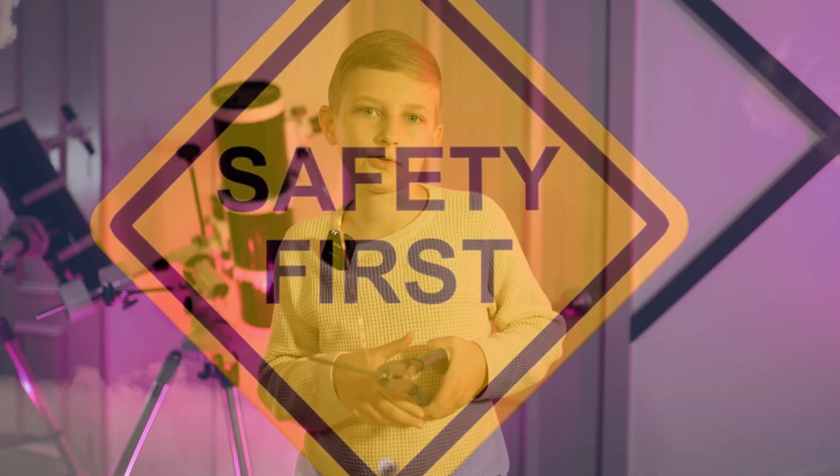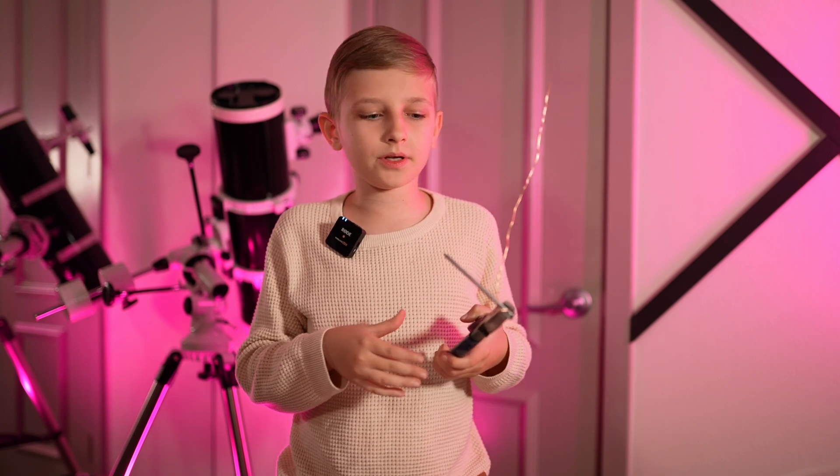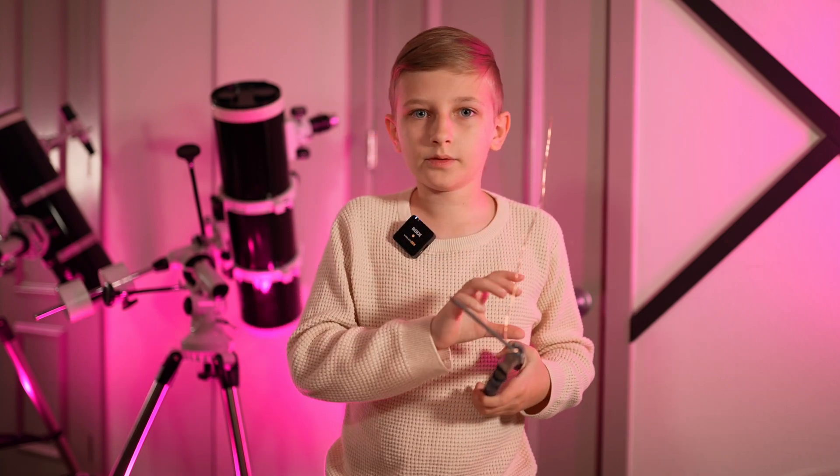First of all, I want to tell you about a safety warning. I recommend that you use something like safety glasses, because it could possibly fly off.